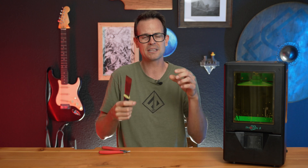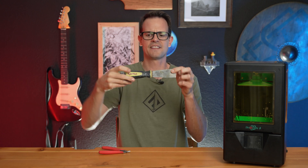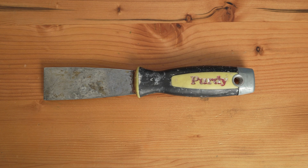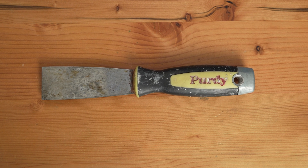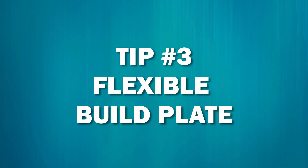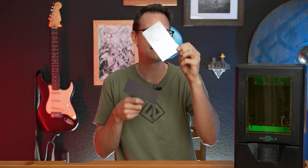Same thing with the putty knife. Typically the putty knives that come with printers have a much shorter blade and they're stiffer. This Purdy one, while it was like $10, the blade is nice and thin and you can really get under the prints to help pop it off. The third thing is getting a flex plate for your resin printer. I have one of these for my FDM printers, but boy does it make a huge difference for the resin printer. Plus, if you get this, you're not going to need to get that scraper I showed in tip number two.